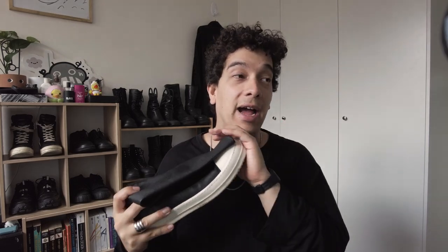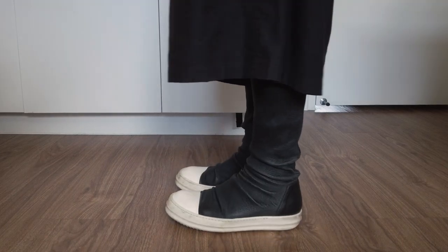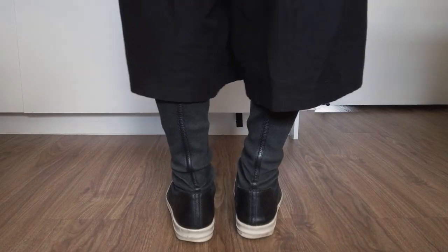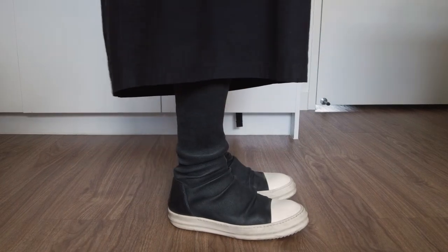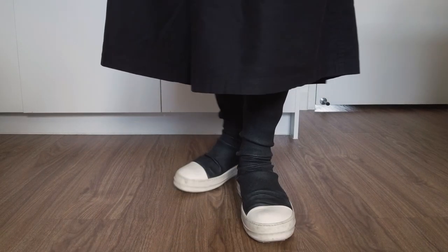The Rick Owens Socramone is one of my favourite shoes. It was a grail of mine and now I actually have a couple of pairs. There are a couple of videos going more in-depth into my feelings about the shoes, but TLDR, I really do like them, except for the fact that the soles deteriorate incredibly quickly — something that is very common with all Rick's sneakers, at least in my experience.